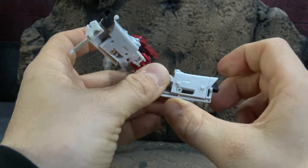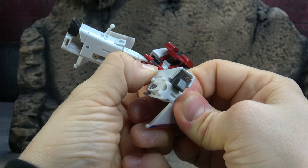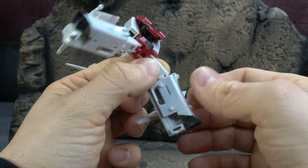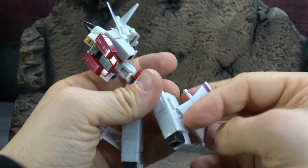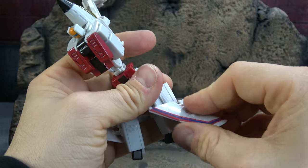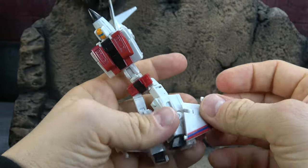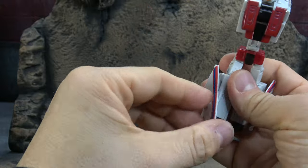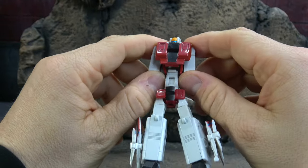It's a little tricky to see exactly which part slides, but there it is — foot down. Wings like that, fold that down, there you go.